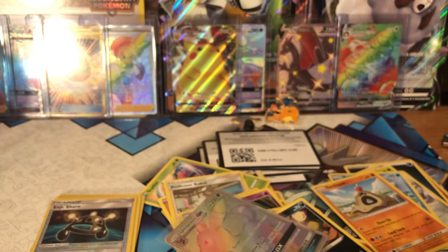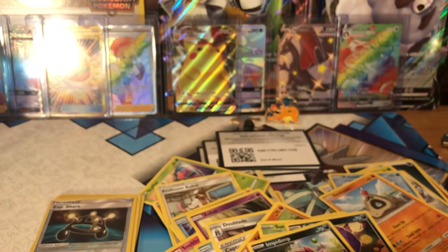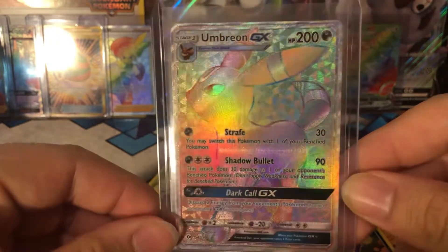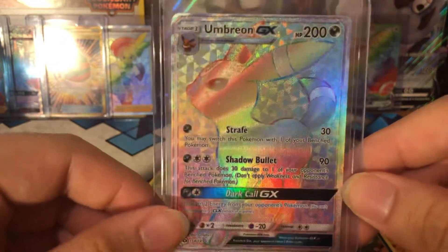Let me get a top loader and put this bad boy in there. We just pulled the most expensive card in the set! Man, my luck has been crazy lately — I've been getting the cards I wanted from every set. There we go, look at that! Oh man, that's awesome.